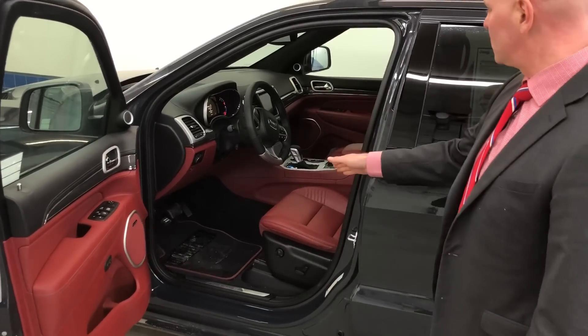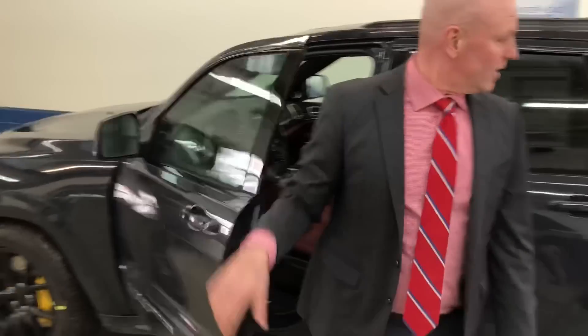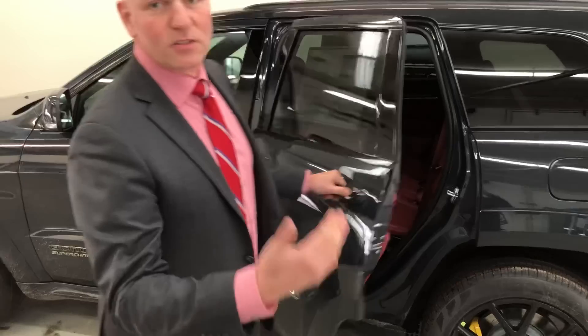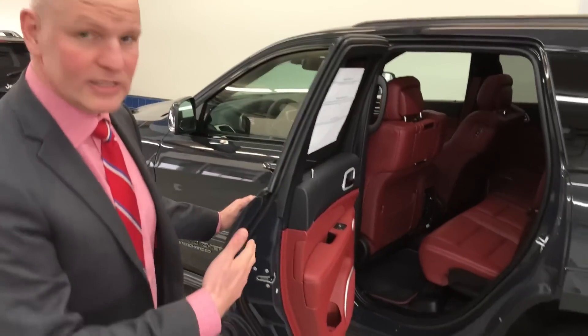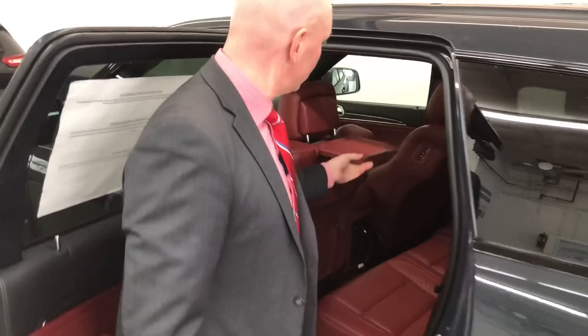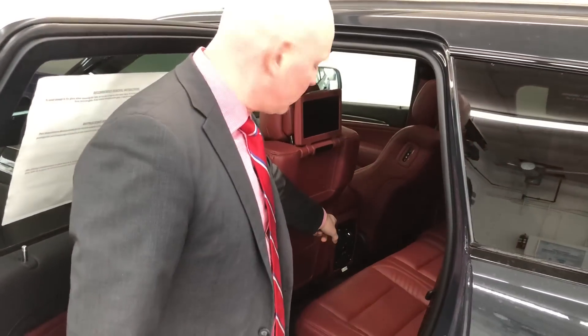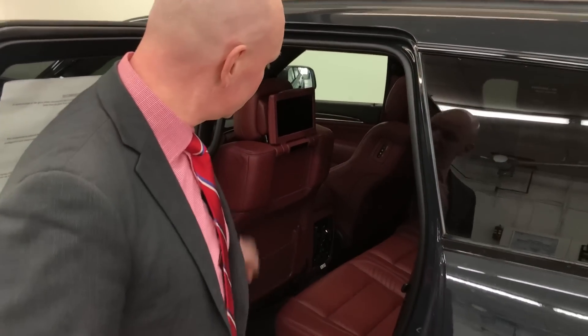It has paddle shifters, launch mode, and performance pages on the 8.4 Uconnect system. In the back, this one has the tow package and the DVD package. The rear seats flip up on each side and you have your DVD player right there.